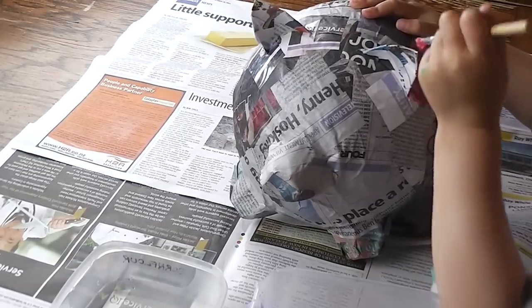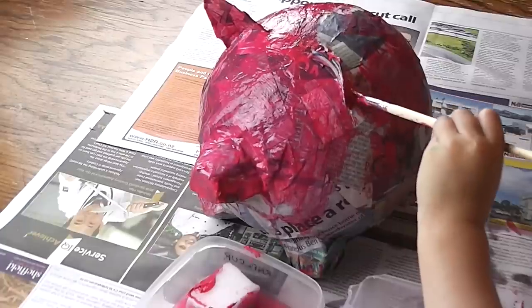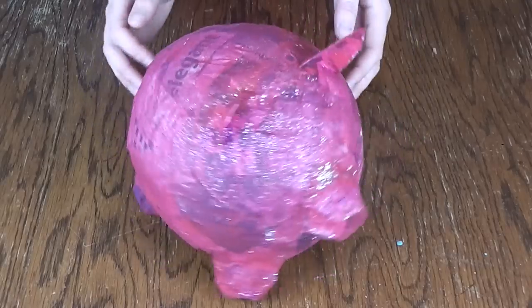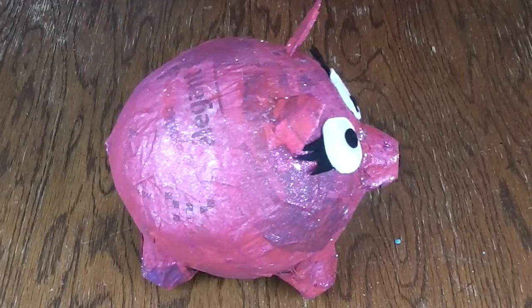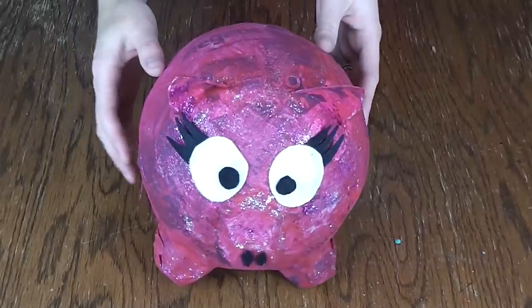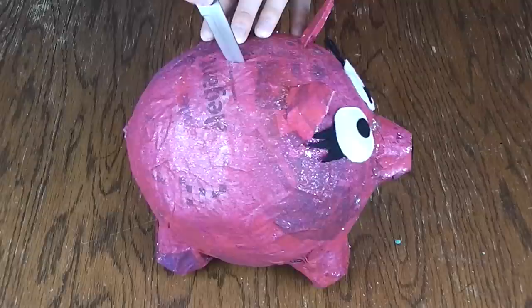Then it's time to paint and decorate. With a little girly girl in the house, ours ended up very piggy pink with a bucket load of glitter, and I used some scrap felt fabric to create eyes, a cheeky tongue, and the lining on the ears. The hole created by the balloon knot can be used to stick a curly pipe cleaner or something similar to create a tail. And lastly, once complete, have an adult create the slit at the top for the money to go into.